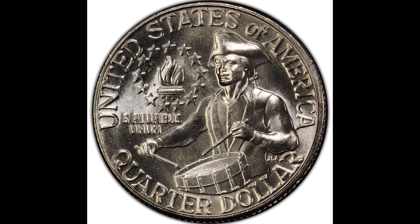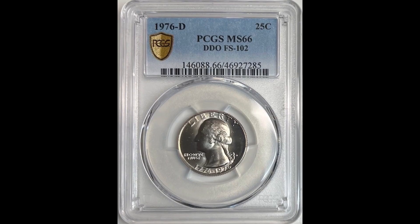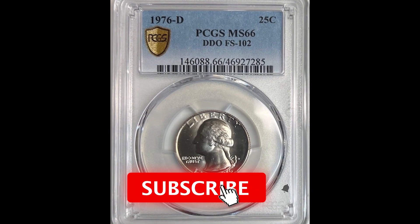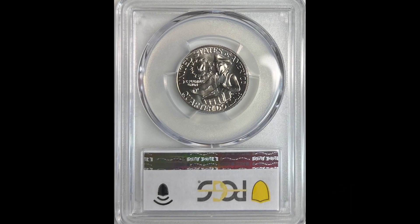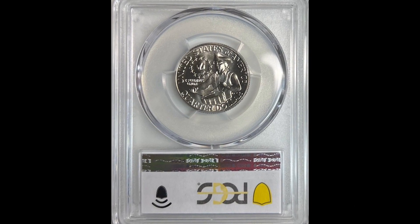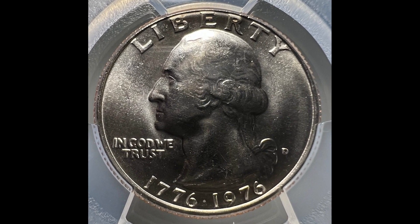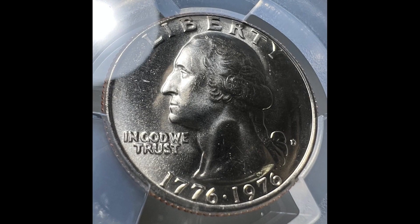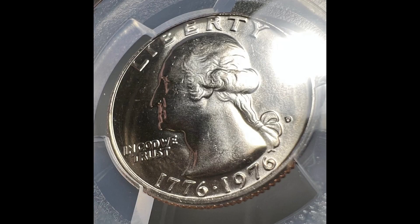Let's look at this coin right here. This is a 1976 Washington Quarter Bicentennial Coin. This one sold for $225. If you are not familiar with these coins, back in the mid-70s they started producing these Bicentennial Coins, and they didn't produce that many. People were hoarding them so well that the United States Mint decided to produce them into oblivion, causing their value to drop significantly.